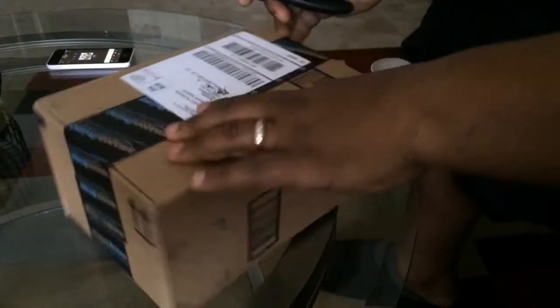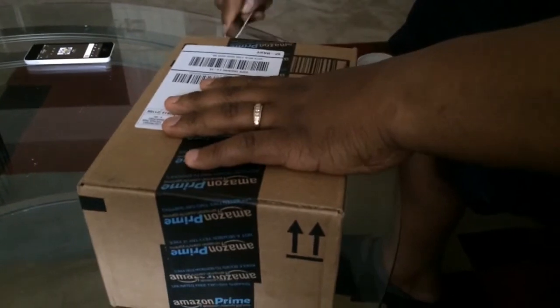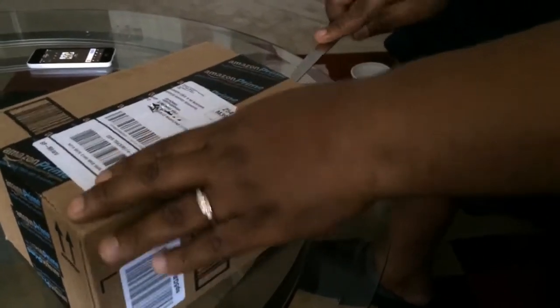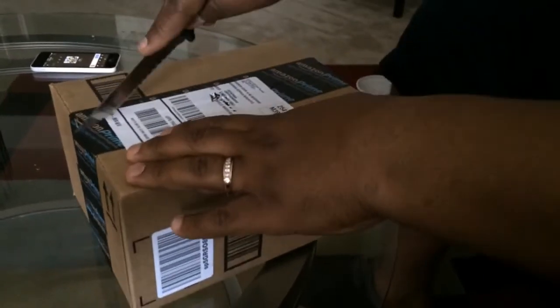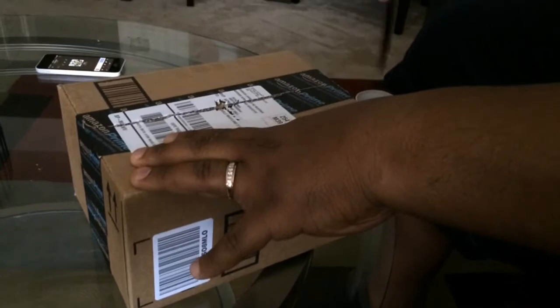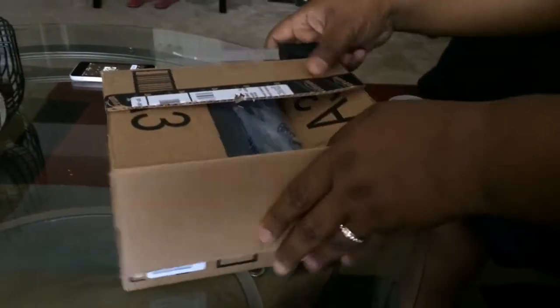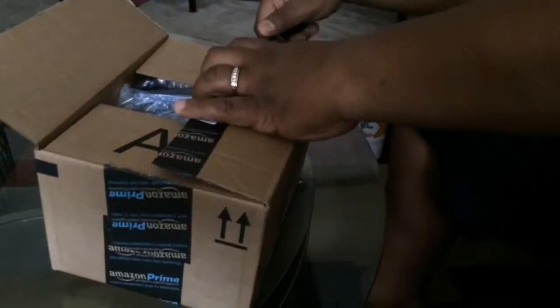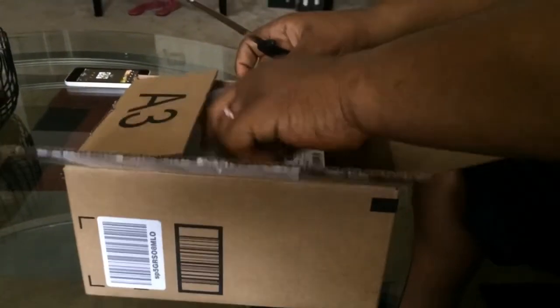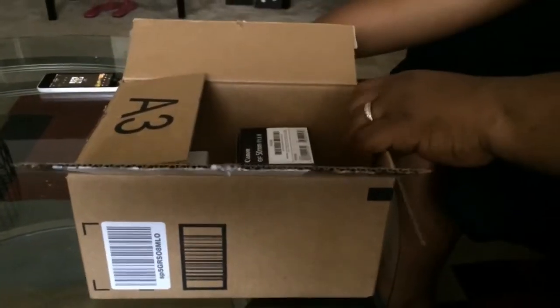Back with another unboxing. I don't like to take up too much of you guys' time. I told you in the last one that I was expecting a couple more packages for my camera. I just recently got into photography and video.